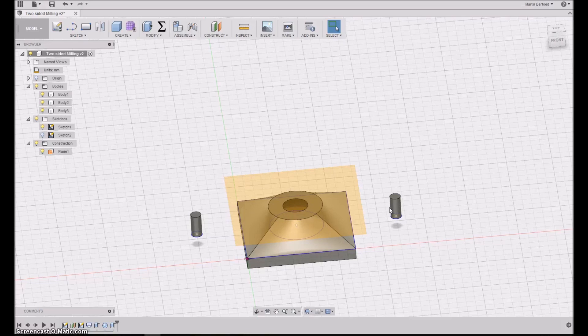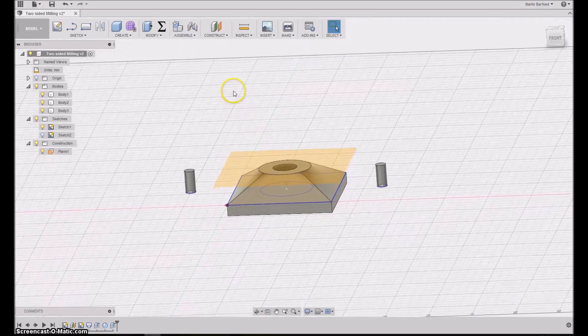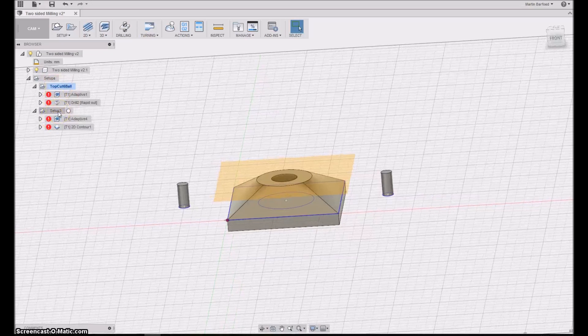You can also put a piece of material on top of your spoil board so you don't bore directly into it — that's actually what I intend to do. In the CAM section of the program I've made a top cut and a bottom cut.